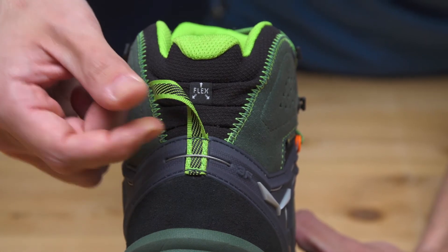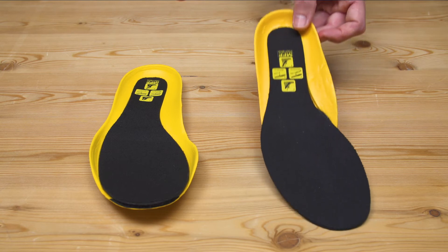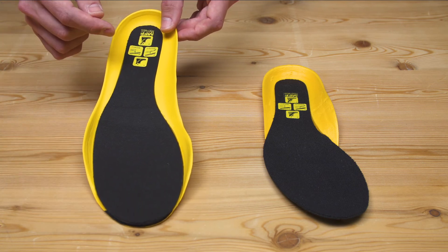Multi-foot Fitbed Plus is also included in the product. Two different thicknesses of footbed included in the product allow you to fine-tune the inner volume to your specific foot.